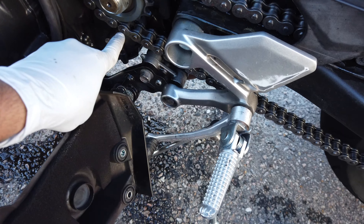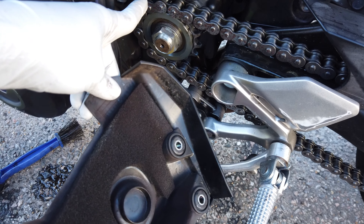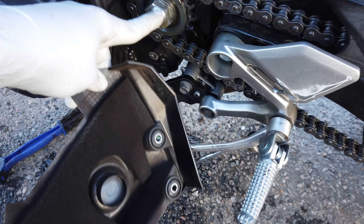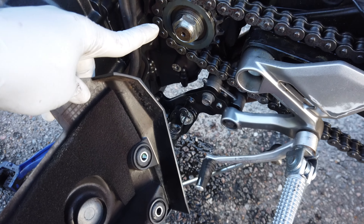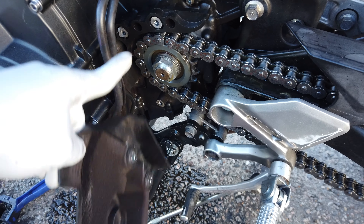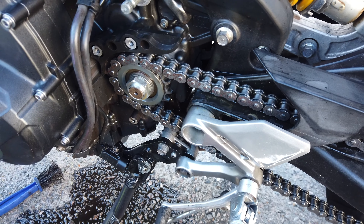So I cleaned the gunk up around the chain — this whole area was completely black. And yeah, this had a ton of crud on it. I had to peel it off; they were like boogers, they were so thick. But I got it all nice and clean, and I'm gonna go ahead and put this cover back on and then close it up.